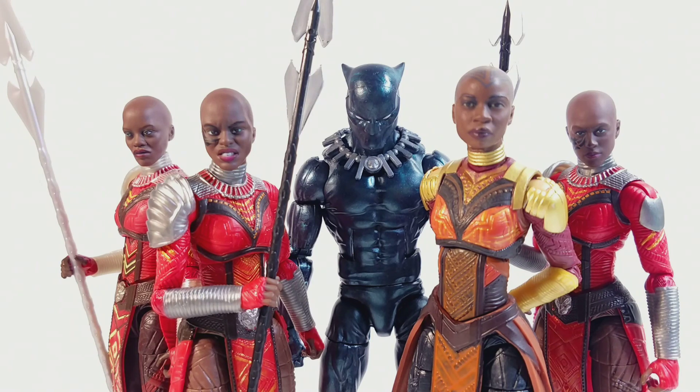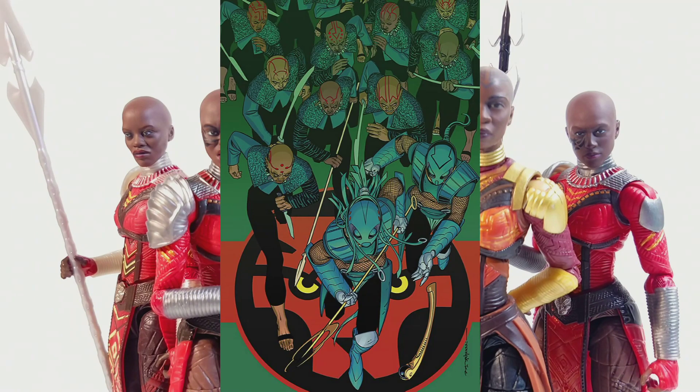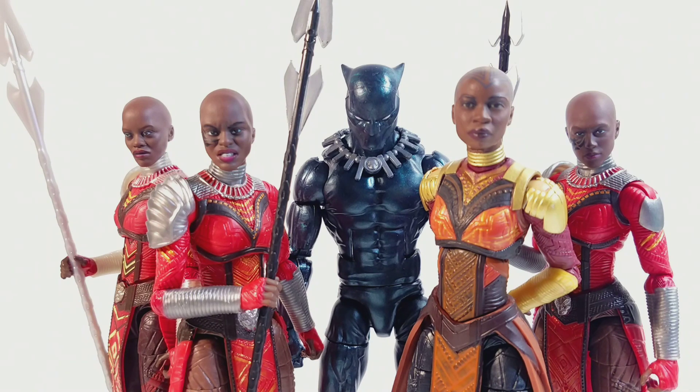When this second Black Panther wave was announced, my boy RectangularTodd was saying possible figures in the wave and showed pictures of the Dora Milaje and Black Panther that made it seem like comic figures, but they were actually movie figures. I was a little shocked but not really, given how successful the movie was. If we get a third Black Panther wave - maybe in 2019 or when Black Panther 2 comes out - I would love to see comic Dora Milaje, Killmonger in his comic form, Man-Ape in an actual comic-accurate look, and maybe a Black Panther Hopebuster like from the comics. I just want to see more from Wakanda.